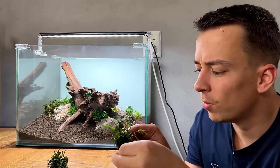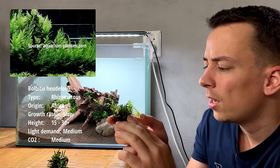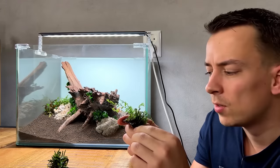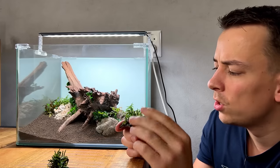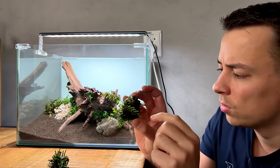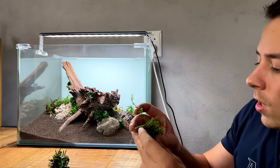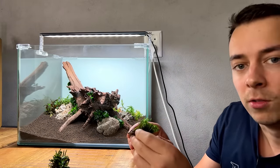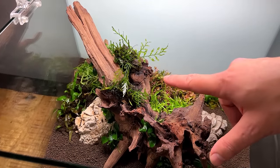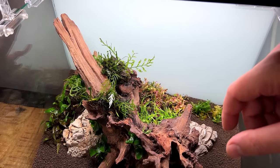Something I don't use very often in my scapes is Bolbitis — this is the beautiful Bolbitis fern. I had some in the storage tank for a while but most of the leaves had turned ugly or were covered in algae, so I cut off most of them. It's already attached to a little piece of dragon stone, so I'm just going to place it somewhere on top of the wood. Once it starts growing I think it's going to look really good — hopefully the leaves will start looping over the piece of wood and cover most of it.